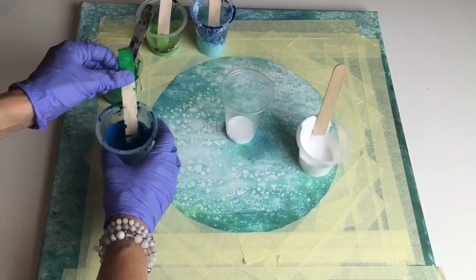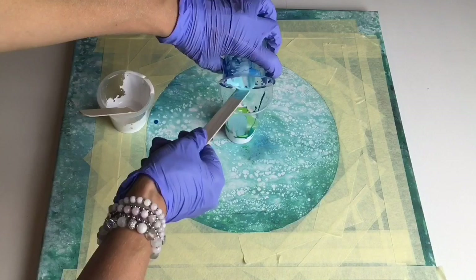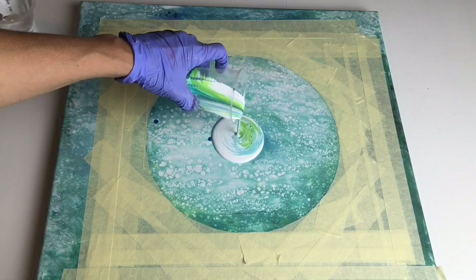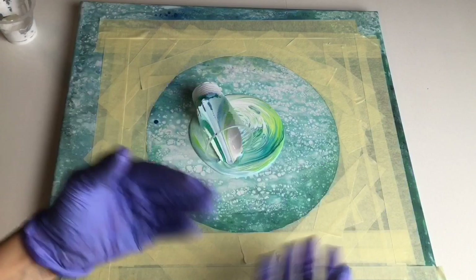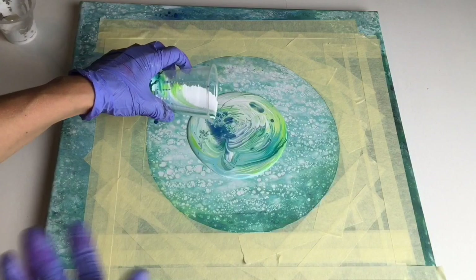Now it's time to pour your colors into the cup: blue, green, some white in the middle, light green, light teal, and white on top. Now it's time to start pouring your colors — be careful!